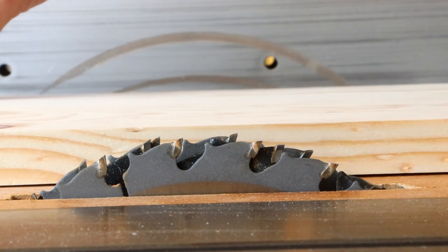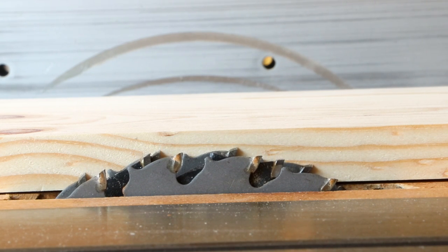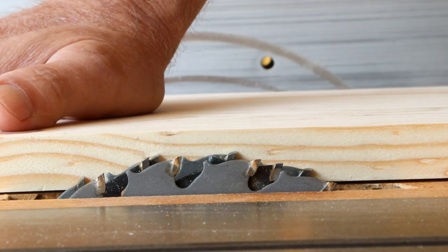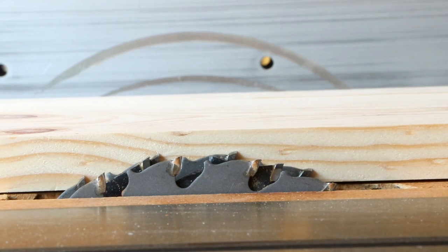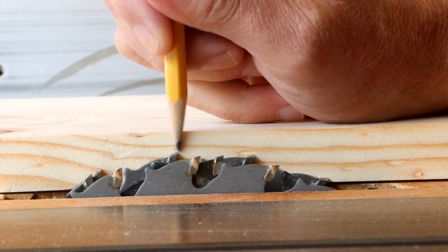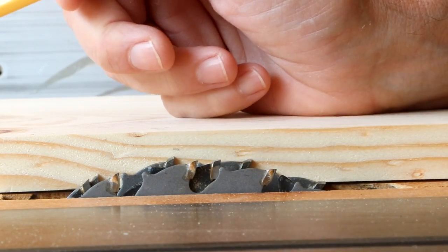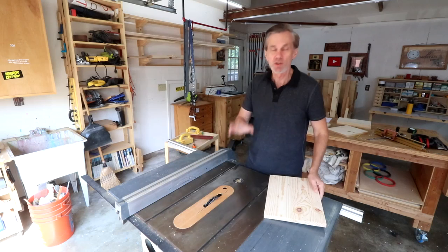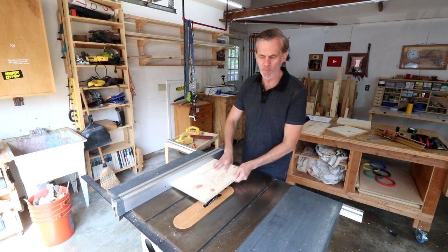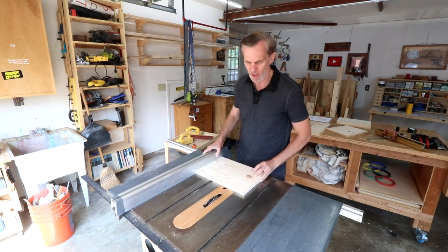Lower the dado stack so it will cut through half the thickness of your board. These are three-quarter-inch boards, but they're usually not exactly three-quarters, and sanding may have reduced the thickness slightly, so get it as close as you can and run a test. Look at the top of the tooth at its highest point. There are two ways to set up the rip fence — you could cut rabbets along the edge one way and then readjust, but usually I prefer to cut them on this side of the fence.